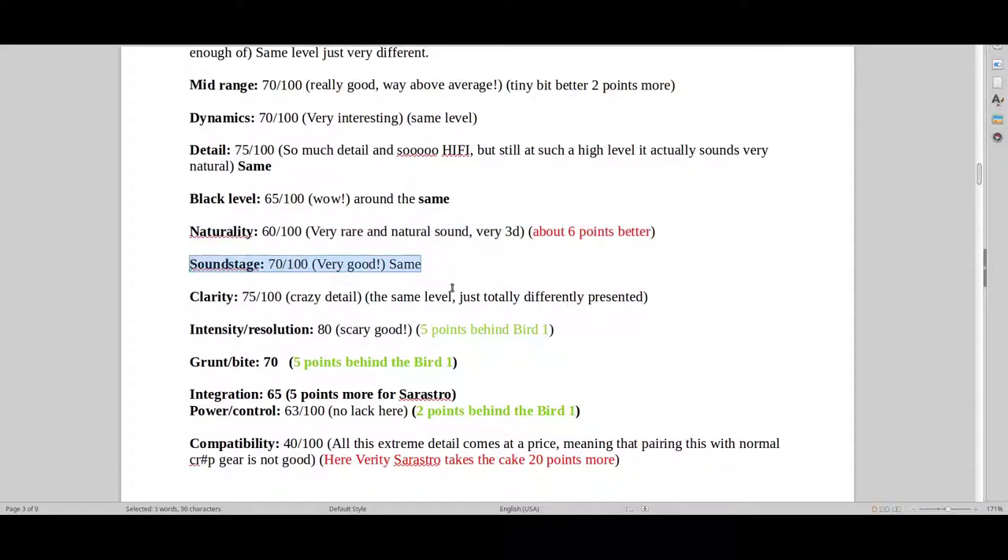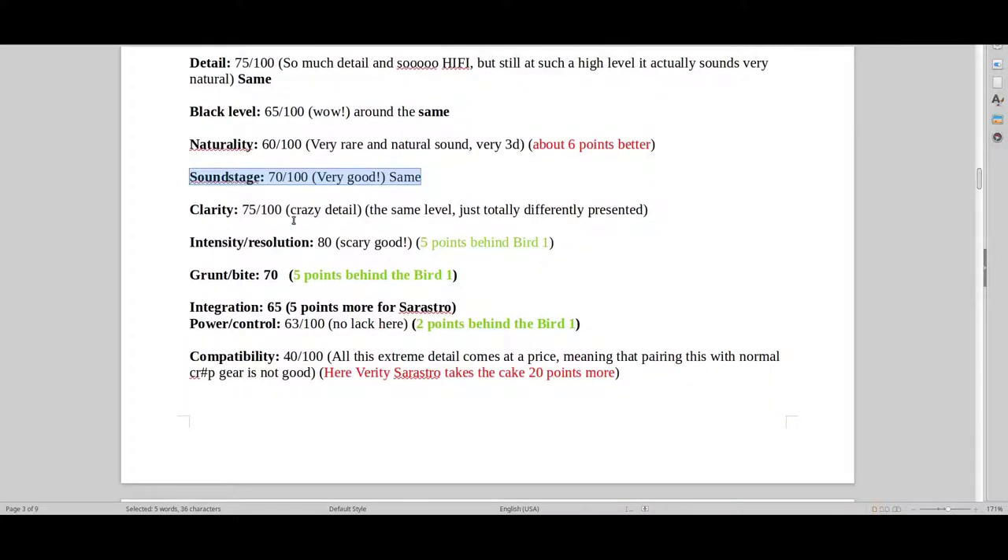Soundstage — about the same. Clarity — the same, just two different types of presentations. In regards to intensity and resolution, I would say they're about five points behind — so 75, not 80. It just doesn't have that attack, that resolution and intensity where you feel like it's threatening you.